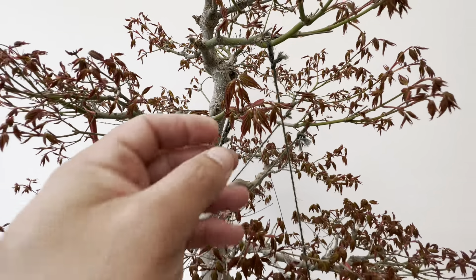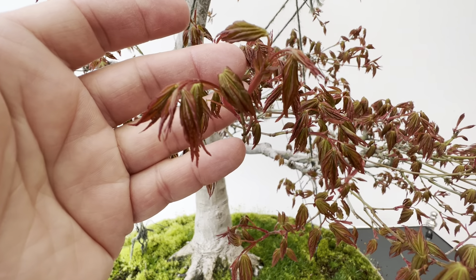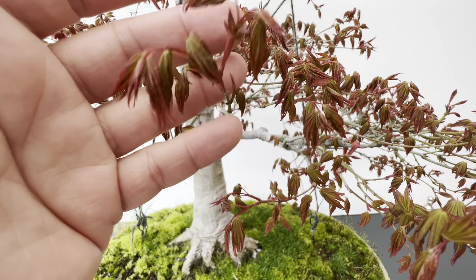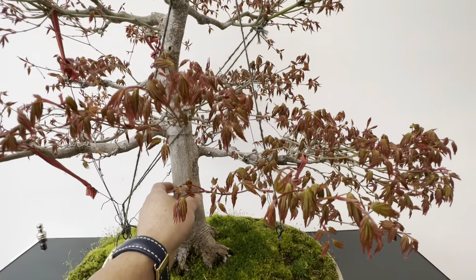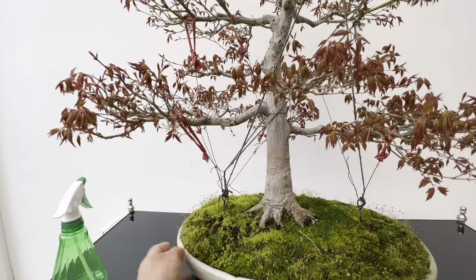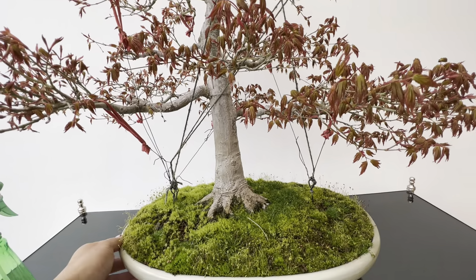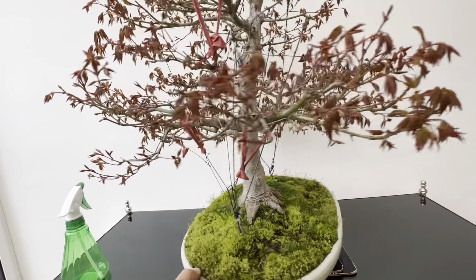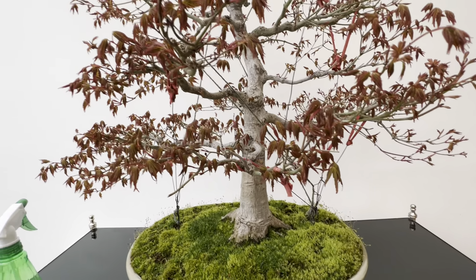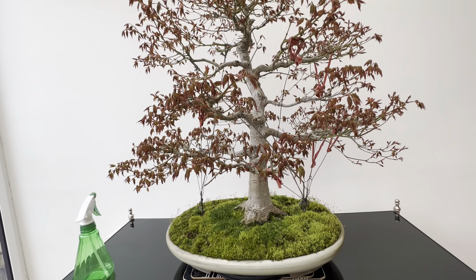I'm not very good at describing color, but as I said before, this is more towards apricot — I'd say apricot, or light brown. It's a very beautiful color on this tree. Last year I pushed a lot of branches, as you can see, and now it's time to release the branches to see how the tree is going to show for this year, and whether I need to push more or if it's going to be okay.